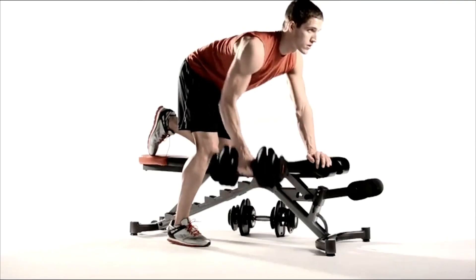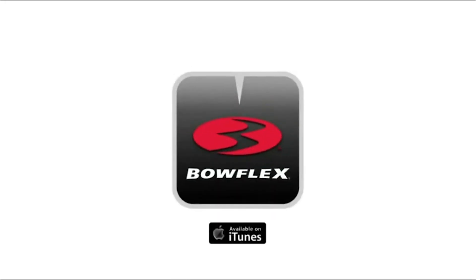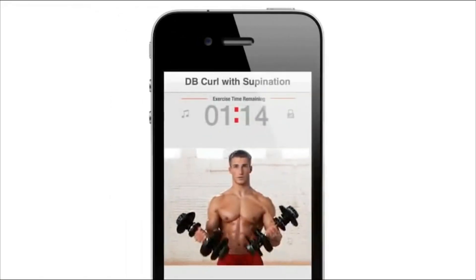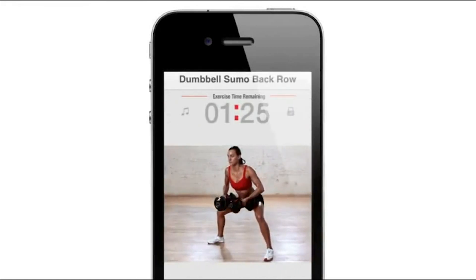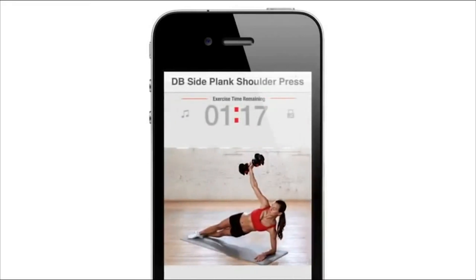We also recommend our adjustable bench to get the most out of your SelectTech workouts. The all-new Bowflex SelectTech app is now available for free in iTunes. Follow a Bowflex trainer through custom designed workouts just for your SelectTechs. Share your results with friends and stay motivated.